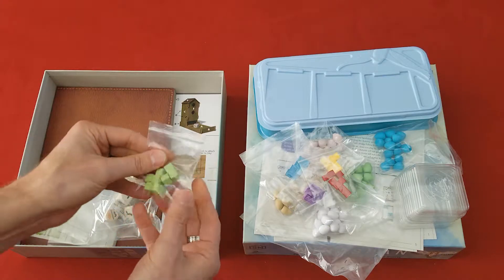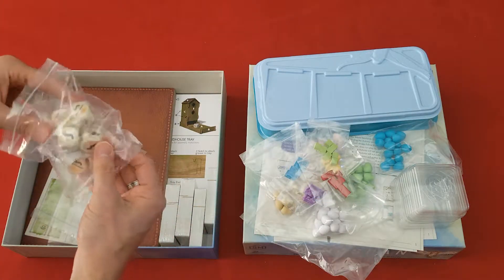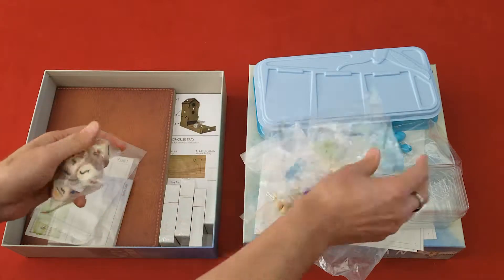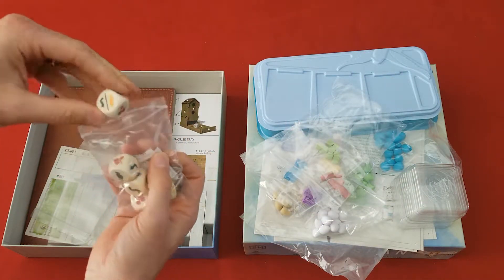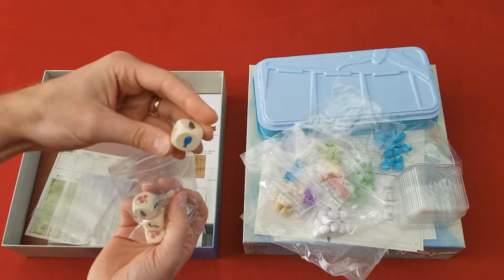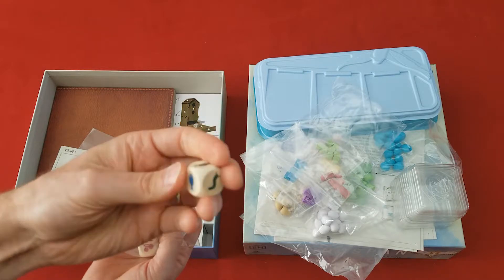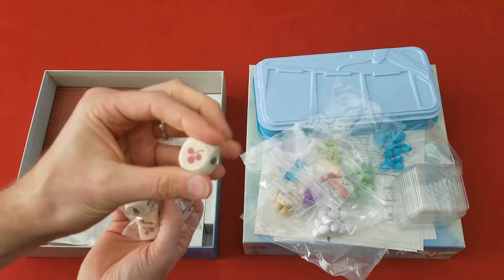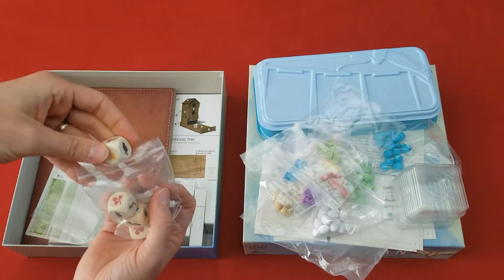And I like the colors of this game — really nice, bright colors. I really like that. And what else do we have here? These are all the dice. Nice, again good quality, bright colors, nice icons on them. Perfect. Just perfect. I love it.